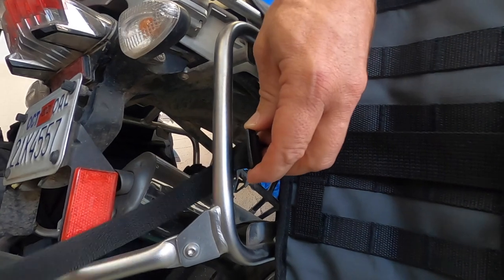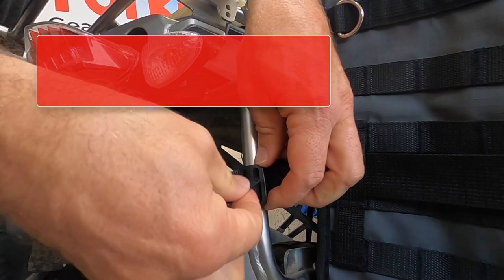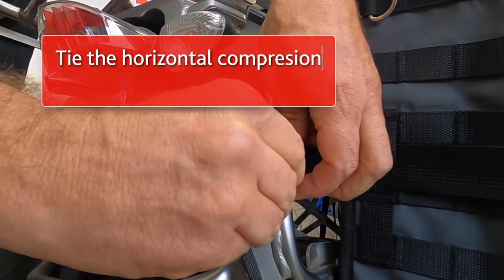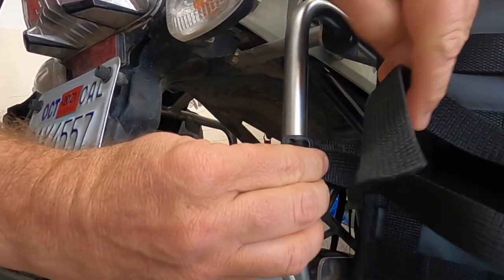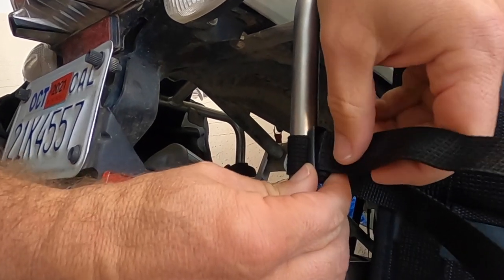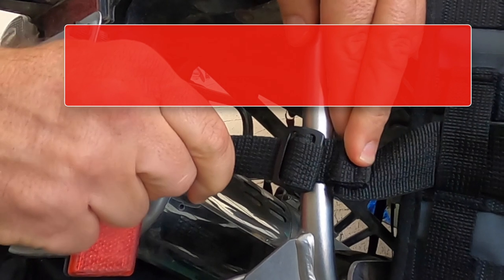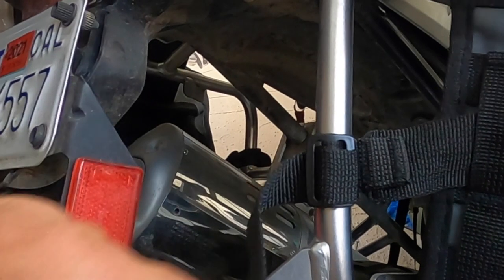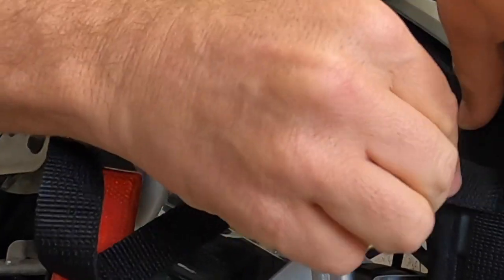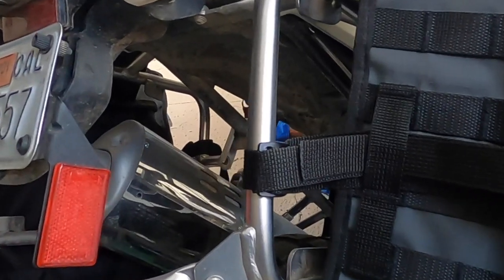Secure the narrow end of the horizontal compression strap with the tri-glide provided around the frame of your pannier rack. Make sure you thread the end of the strap back through the tri-glide to ensure secure fitment. The unused end of the strap can be neatly secured back through the side loops, or you can simply cut it off.